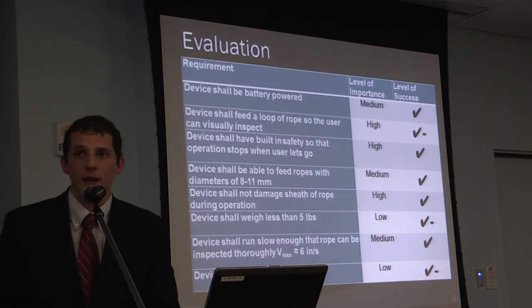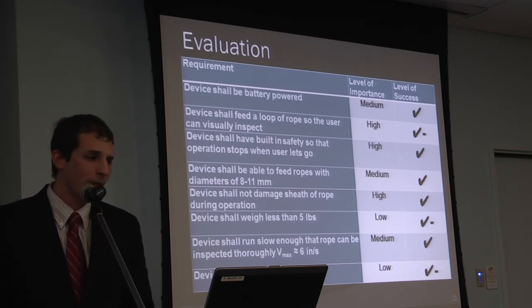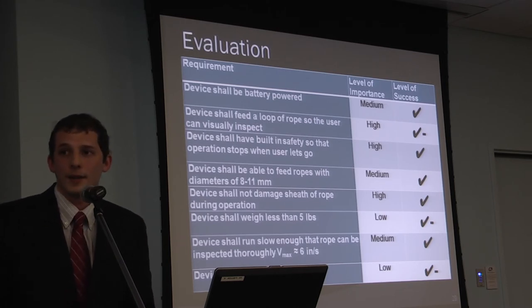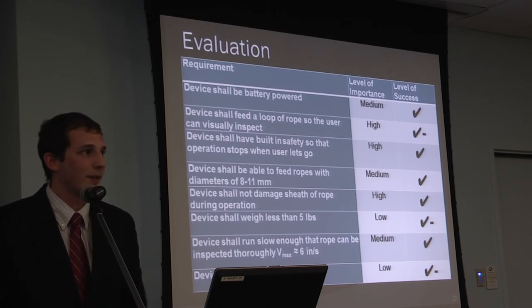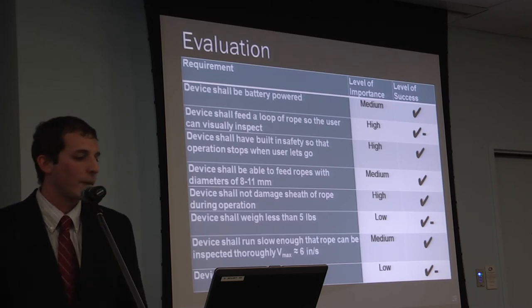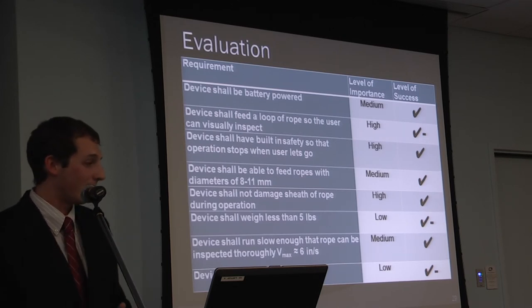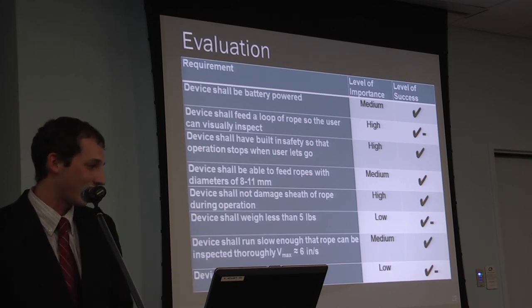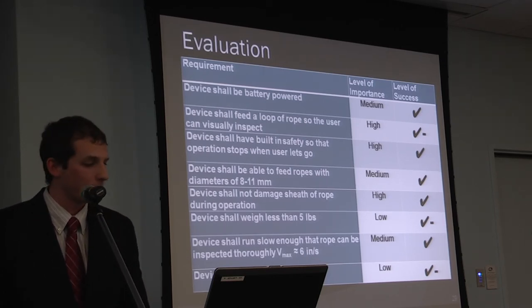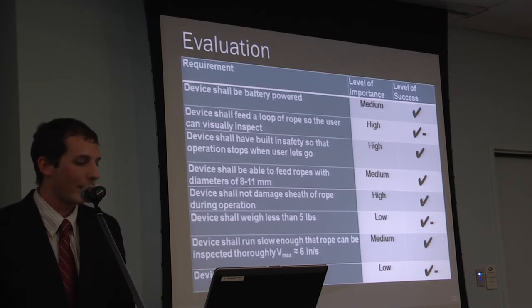Evaluating against the original design criteria, most categories check out except three: the rope feeding is sporadic and not yet at a sellable level; the device weighs 5.4 pounds, above the 5-pound limit due to its large size and sheet metal construction — ideally it would be made from aluminum; and it is also much larger than the 3×5×9 inch target.